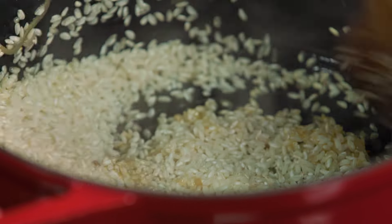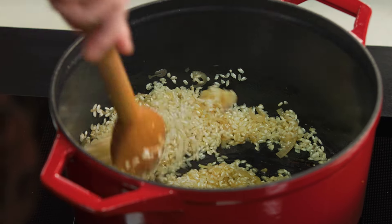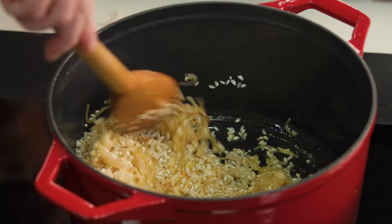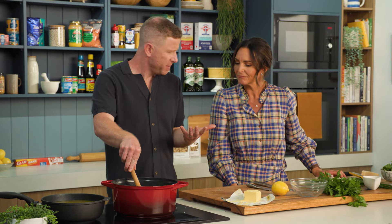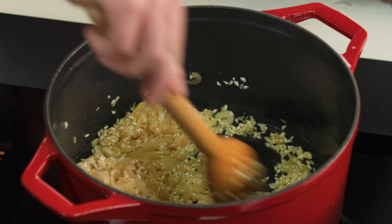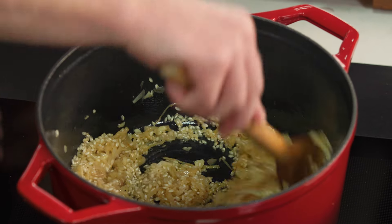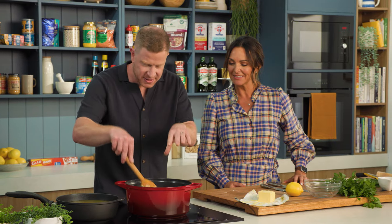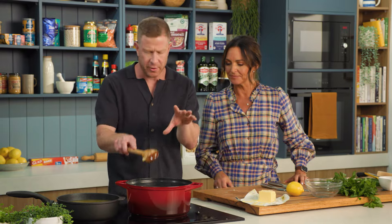It's really important at this stage — you want to stir your risotto to really coat every grain of rice in the butter and the shallots, all the good stuff. You're almost toasting it off a little bit, kind of like when you're making a paella, you want to toast the rice off. It's a really important step that you can't skip when you're making a risotto. The rice is being covered by all that buttery goodness.